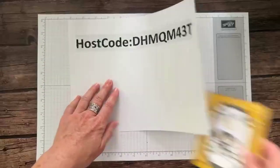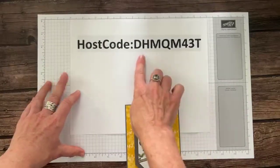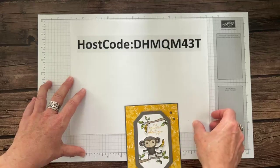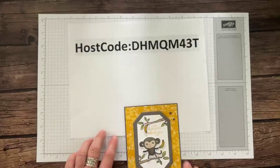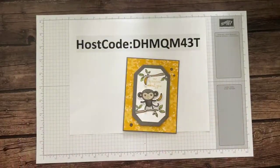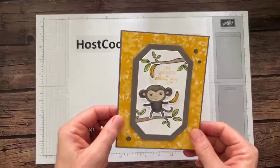Let me show you our June host code: DHMQM43T is what you'll want to use to order through me to get this project and the next one I'm about to demonstrate.